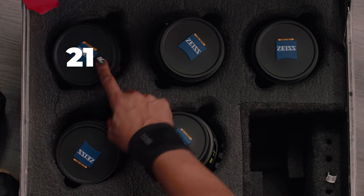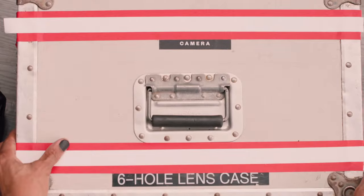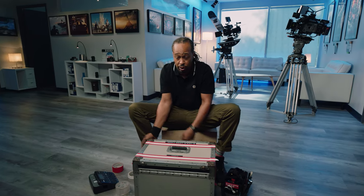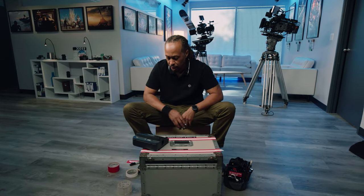Now I know all my lenses: a 21, a 25, a 50, an 85, and a 100. Now I can tag the top of my case with ease — and you hear those locks going down. Let's get to printing out some labels.